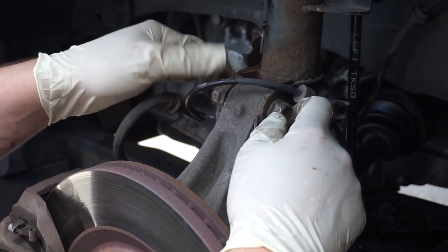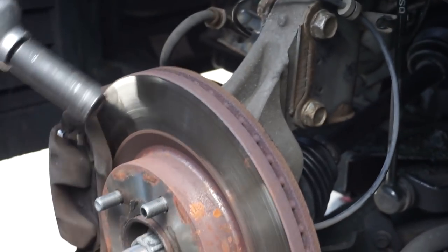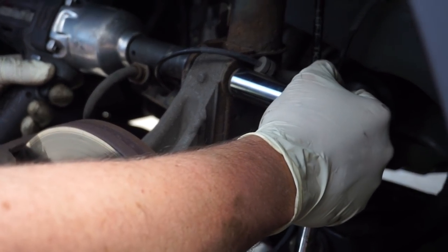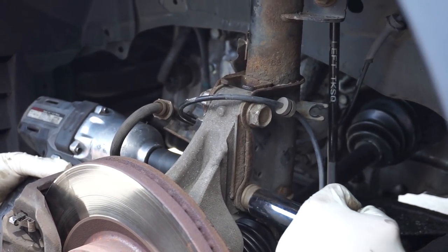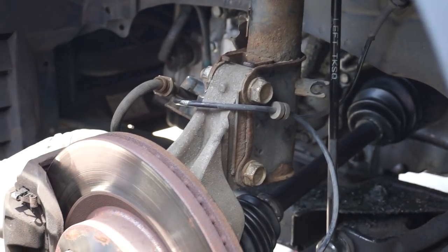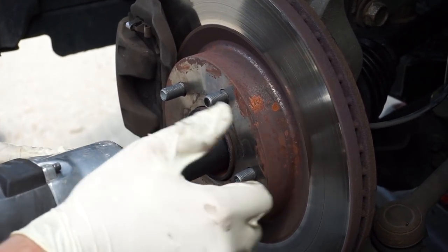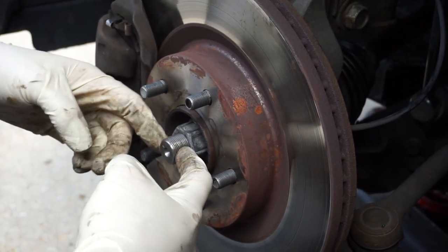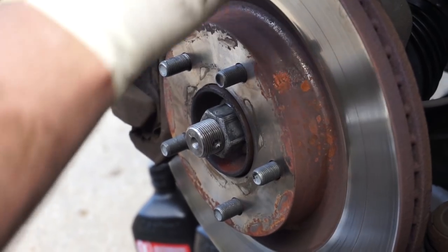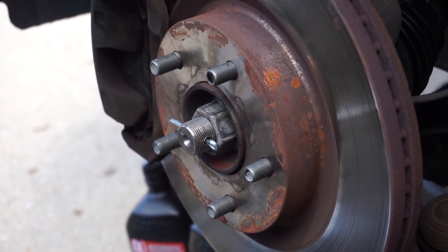Tighten the 21mm bolts by hand and then grab the impact and really make it happen. Now that we have this back on good and snug, we'll go ahead and torque that down. Now we'll go ahead and install our cotter pin and bend it so that if the nut does come loose, the axle won't fall out.